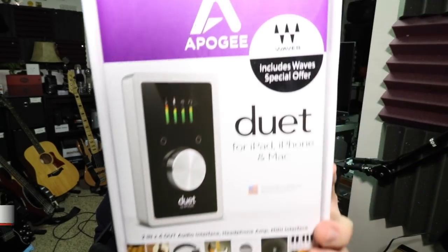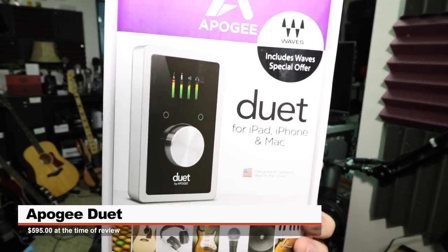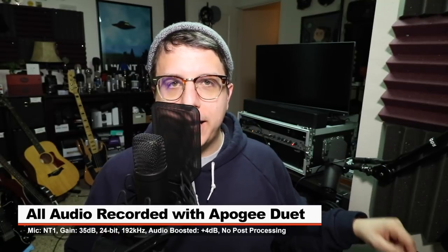Today I'm reviewing the Apogee Duet for iPad, iPhone, Mac, and as they just announced at NAMM a couple of days ago, it'll be coming to Windows. If you want to pick this up, it will set you back around $600 — I'll throw some links down below. For this review, I'm recording at 24-bit, 192 kHz, with the Rode NT1 connected directly to the Duet, with the input gain set at plus 35 decibels.